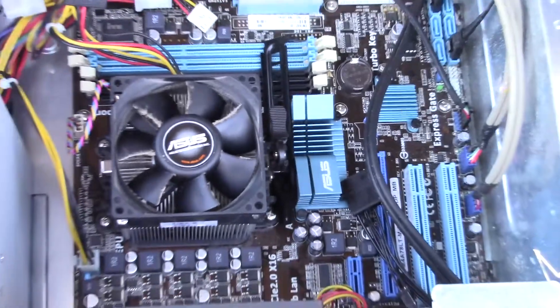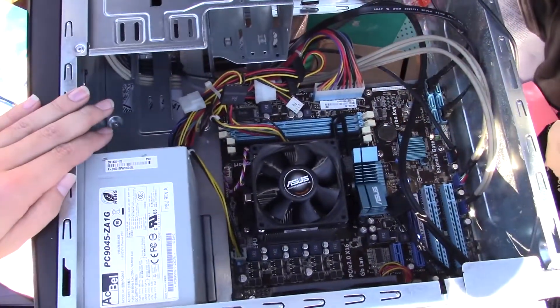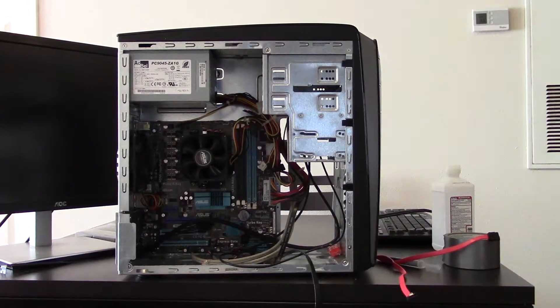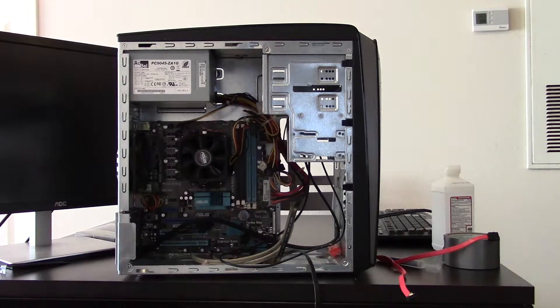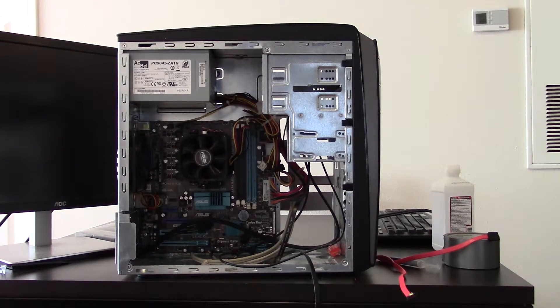It's going to need some cleaning, some TLC. We're going to take it upstairs and try to get it to boot. So this beautifully disgusting mess is our donor PC. Got some canned air here — fair warning, it's going to get loud.